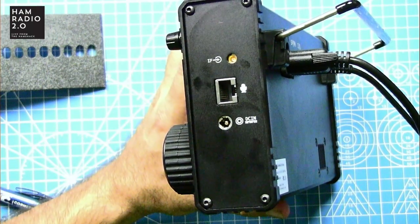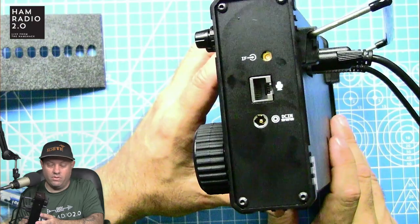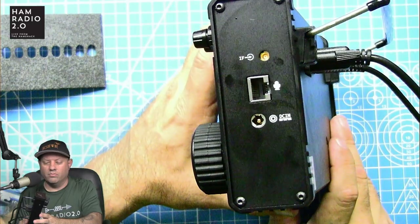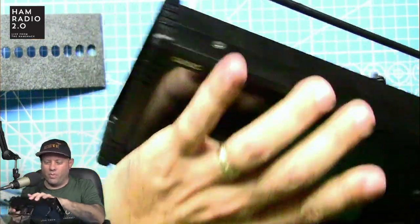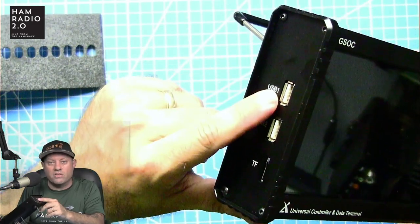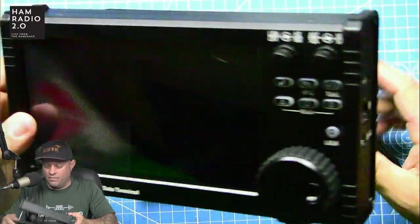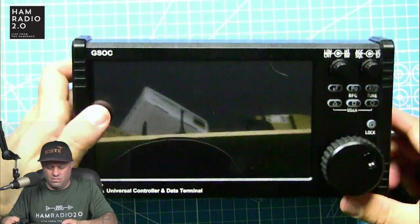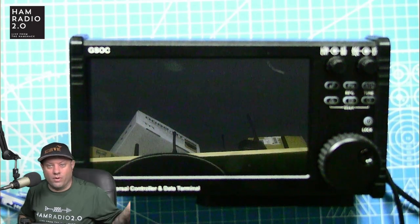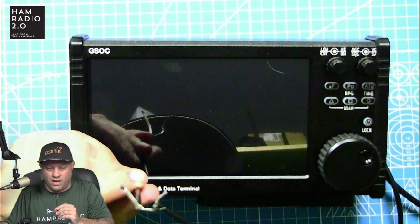The Ethernet port is simply for a microphone — it will not connect the GSOC to the internet. The GSOC is supposed to have Wi-Fi but I can't find it, and the Ethernet port is just for a microphone. There are two USB ports on the side that you can use to connect a keyboard and mouse, but I can't find anything else the USB actually does right now. Firmware updates might be possible and something they'll expand on later.